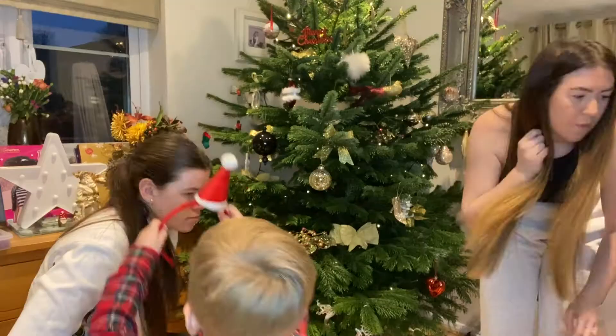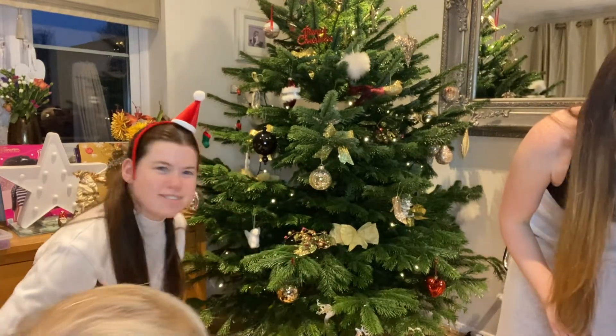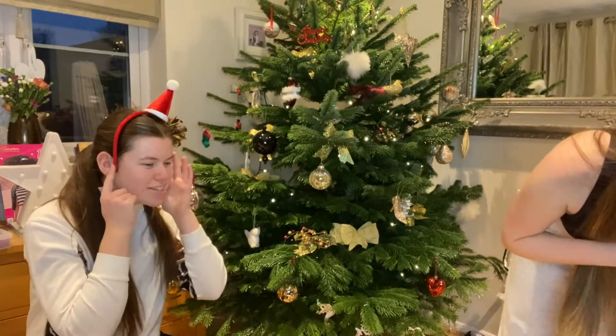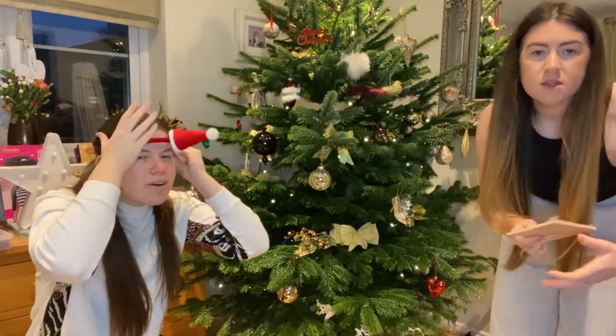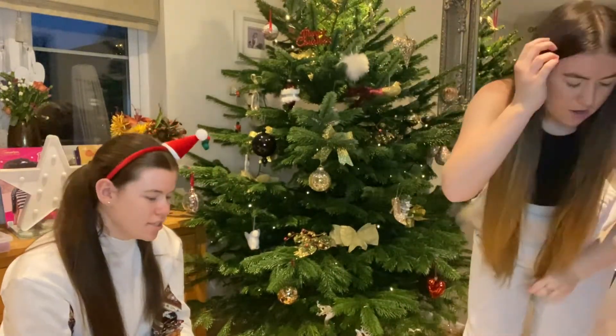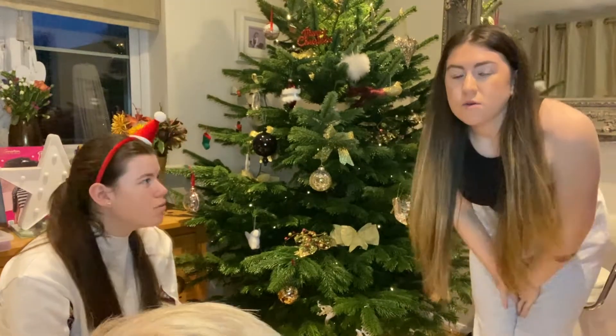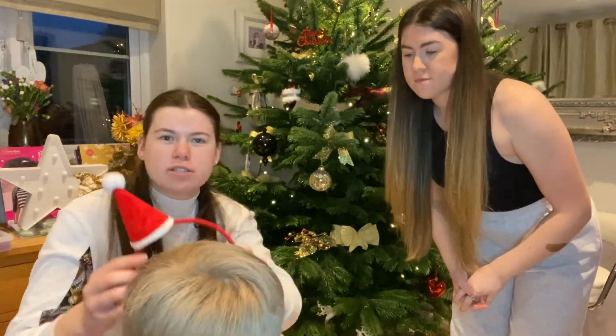Oh, where's mine? Merry Christmas! What's in here? That's how it fits — come show everybody! I've got to come and show everybody. Put that on our door — it's night time. It is getting dark outside now. I think we're done — we've done the Christmas tree!